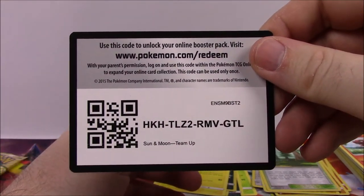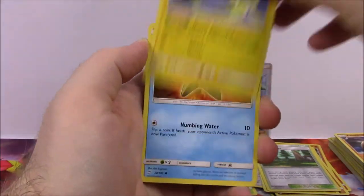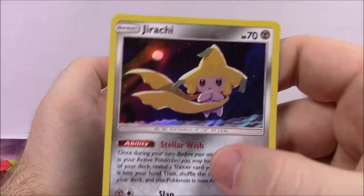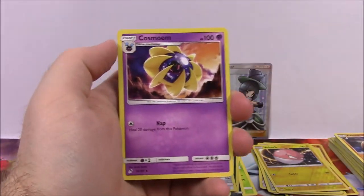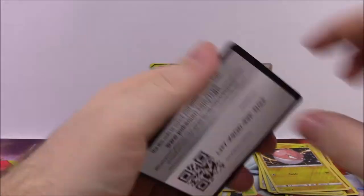Our last pack: we've got Zora, Psyduck, Amolga, Staryu, Puchina, Voltorb as our reverse holo, and a Jirachi holo rare — there's a little Jirachi looking all cute and everything. Then Steel Energy, Cosmoem, Dragonair, Ingo and Emmett, and the Code.